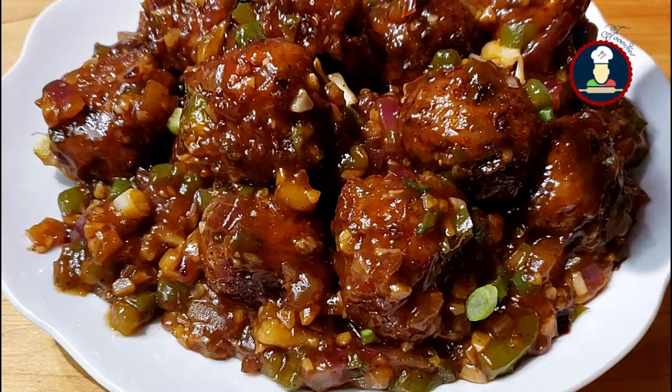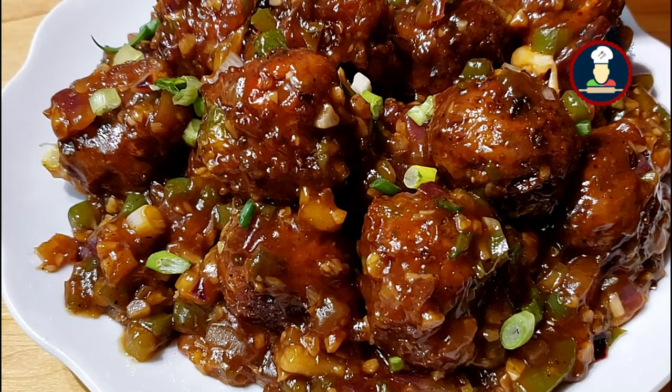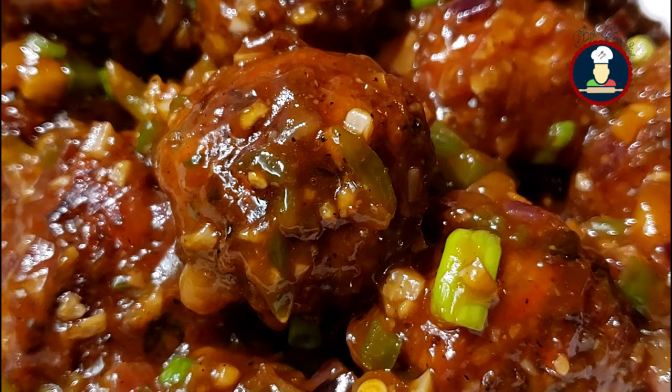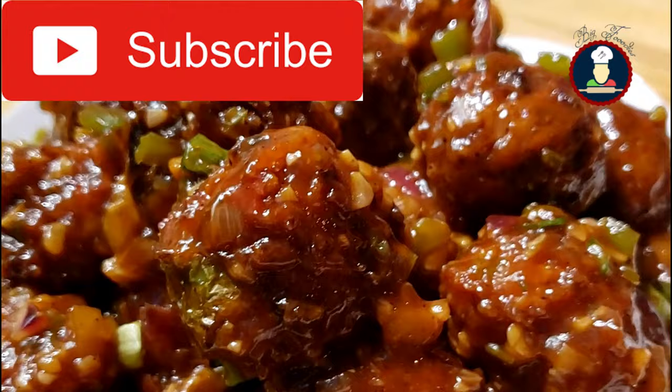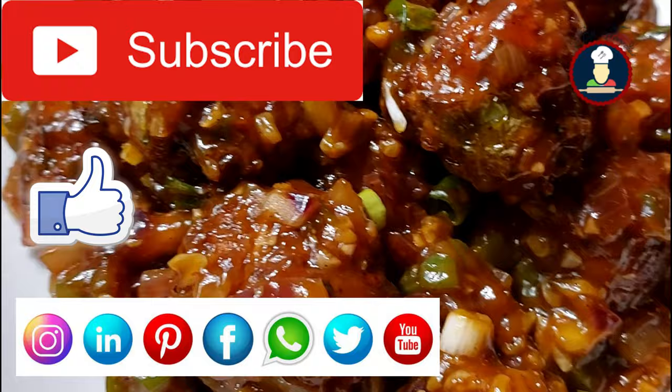Friends, to get simple, easy and authentic recipes, please hit the subscribe button to subscribe to BigFoodies for many more delicious recipes, and hit the bell icon to get notifications about new recipes. Don't forget to like and share this video. Please share your experience with us in the comments, as it really motivates me to keep exploring, learning and improving my recipes.